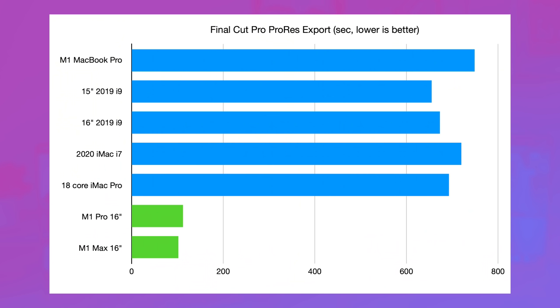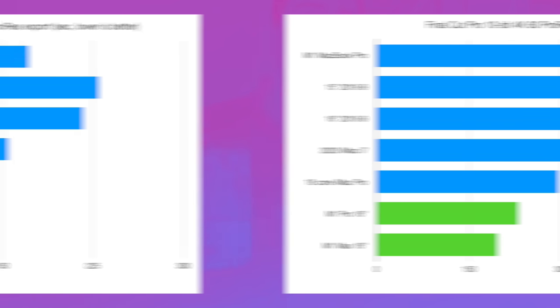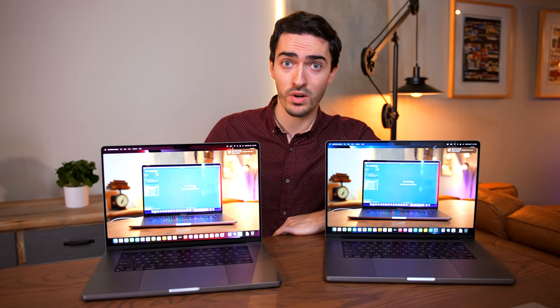It wasn't just in the export where this happened. Before I exported, I had to render the clips, and the M1 Max did it 34 seconds faster than the M1 Pro — not very much, especially when you consider both were absolutely wiping the floor with all the Intel Macs I've tested. In DaVinci Resolve with a three-minute version of the same clip, the M1 Max exported in 37 seconds compared to 42 on the M1 Pro — just a five second difference. Both were less than half the time of the $10,000 iMac Pro.